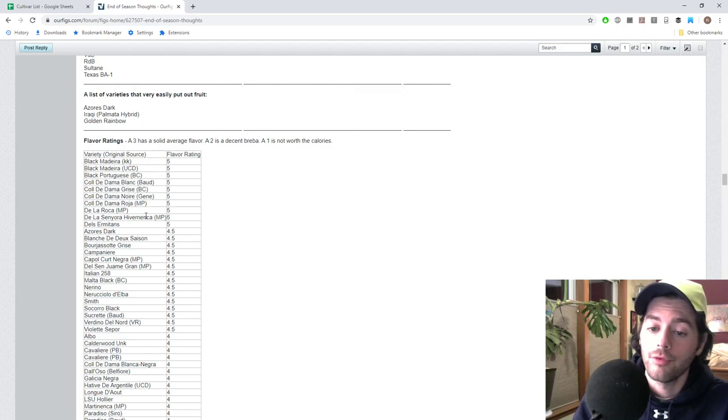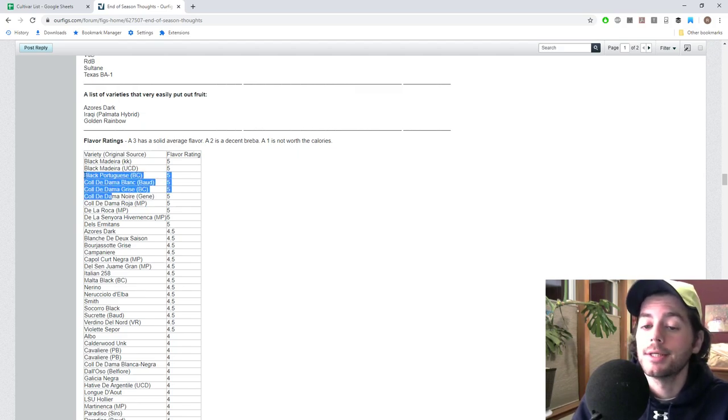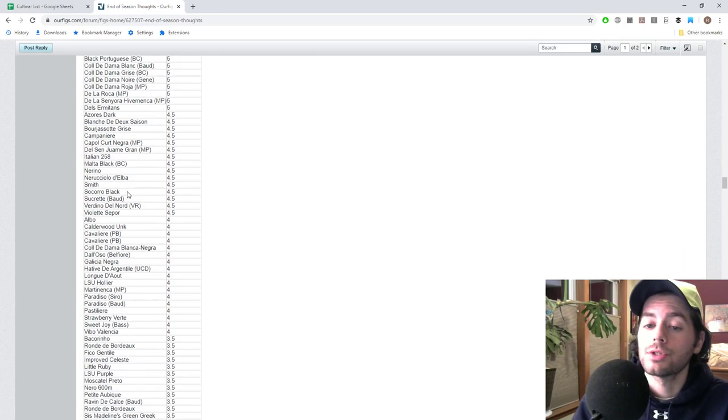Some of these varieties from Pons' collection — like Del Zermitans, De La Senora, De La Roca, and the Col de Doms — I was overly impressed. And then, of course, there's the Black Madeira.